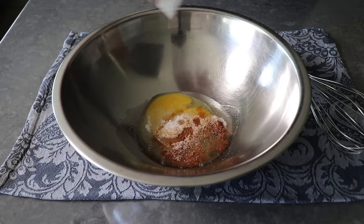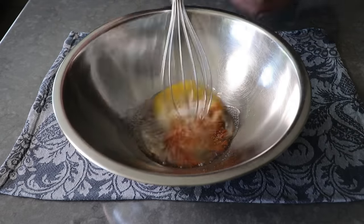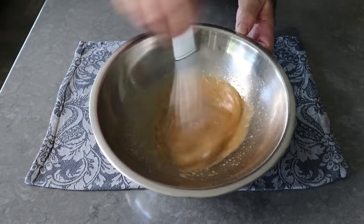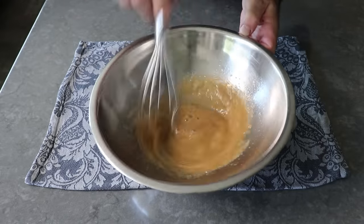And that's it. Once all that's in there, we will take a whisk and we will start mixing, and we will keep mixing until we stop mixing. And don't worry, you'll know when that should be.